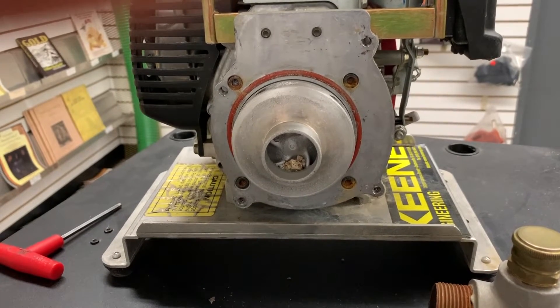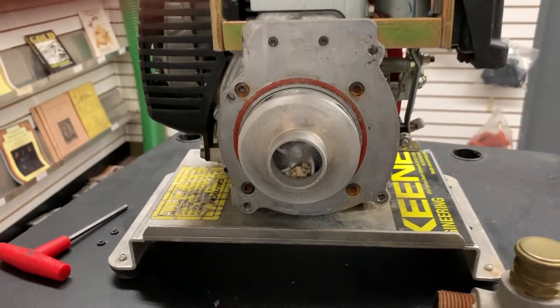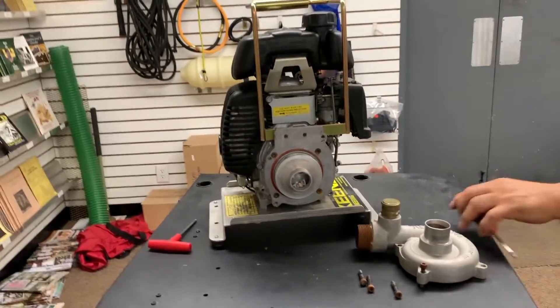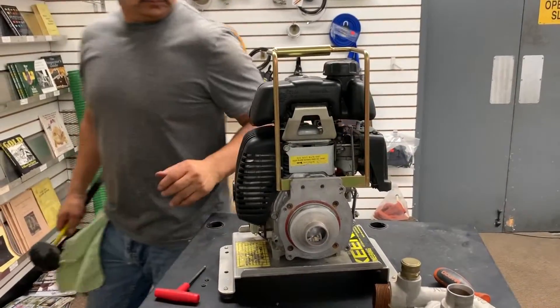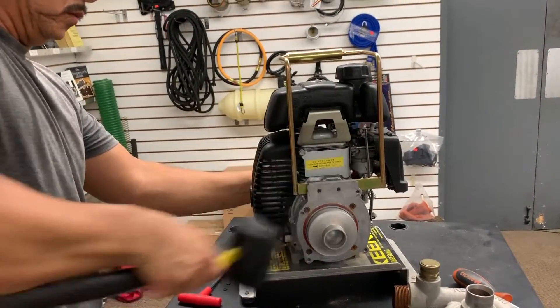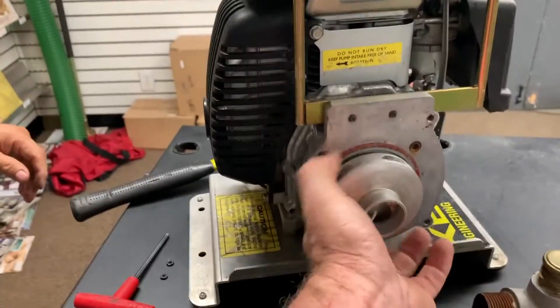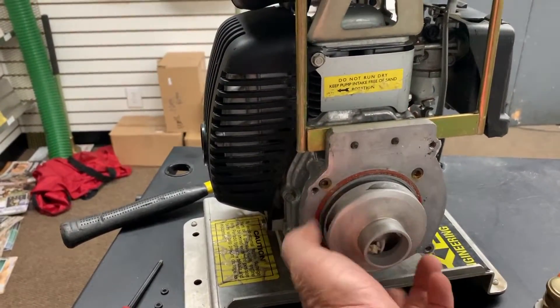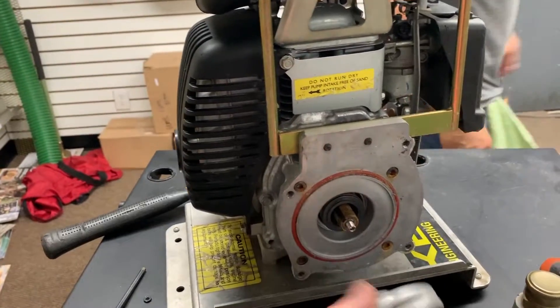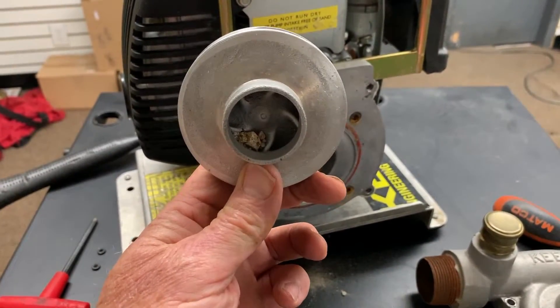Probably the simplest way to remove the impeller is just take a mallet to it — you need a big soft-headed mallet. He pulls the engine a little bit and just smacks it. He broke it loose. Let me unscrew this here. You can see the gravel in there — it looks like it's kind of stuck in there.